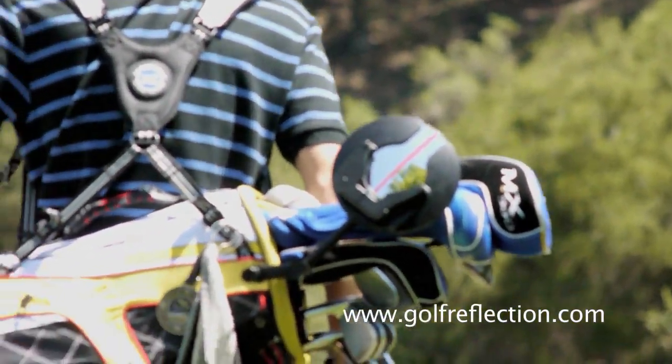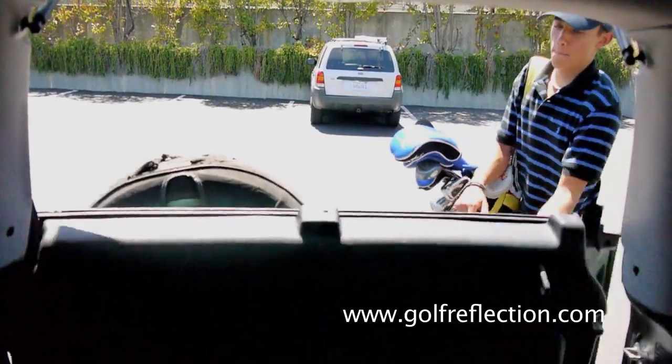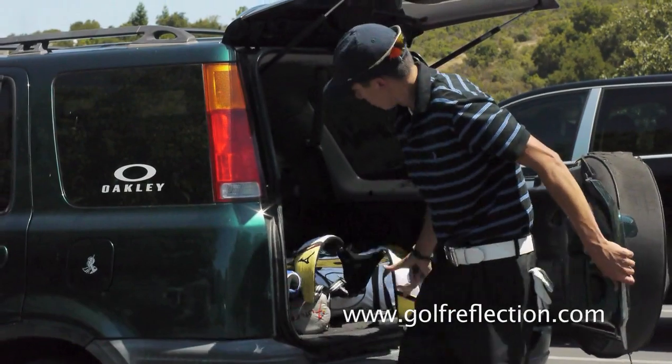Another good thing about the Swing Monitor is it's totally convenient to use. I just attach it to my golf bag and just leave it on. It's like it's not even there until I want to use it. I really like this product. It is like having my Swing Coach with me all the time.